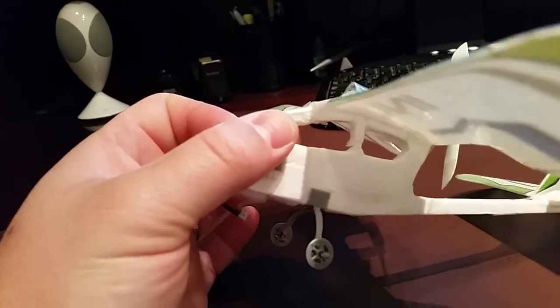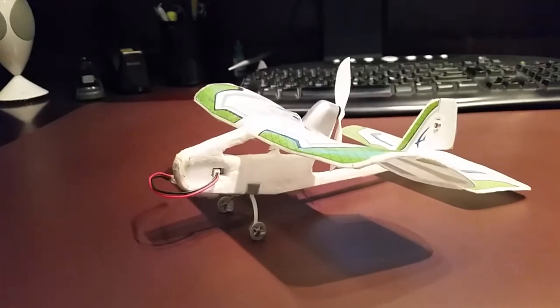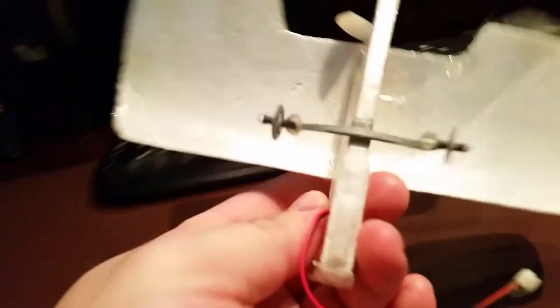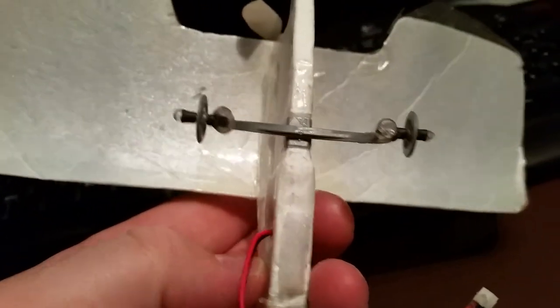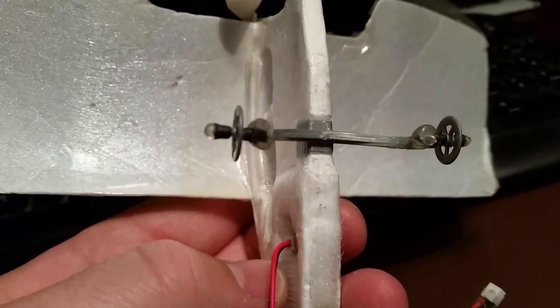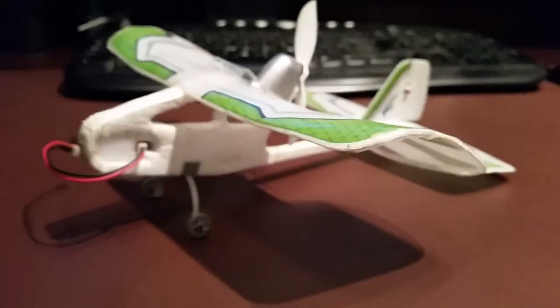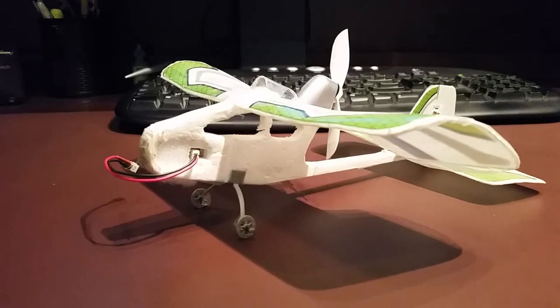A little 1S 130 milliamp pack, or if I want to fly outside I'll take a bigger pack — like a 300 milliamp — and stick it in here. Then it flies really quick, flies better, just has to go a little faster. It's a fun little thing. Hopefully that gets you the understanding you need so you can duplicate it. Alex Herrera, I hope this answers your question — leave any questions in the comments.